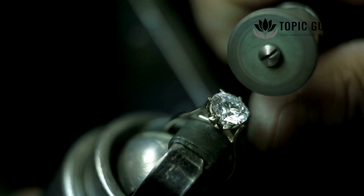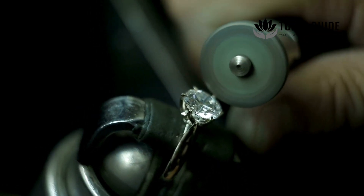After weeks to months, skilled artisans cut and polish the rough stone into a dazzling gem.